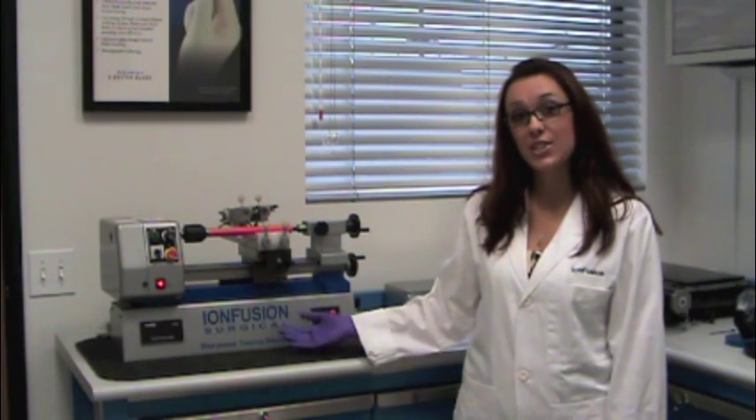Hello, welcome to the Ion Fusion Testing Laboratory. Today, I'm going to demonstrate our sharpness testing machine. Here's how it works.